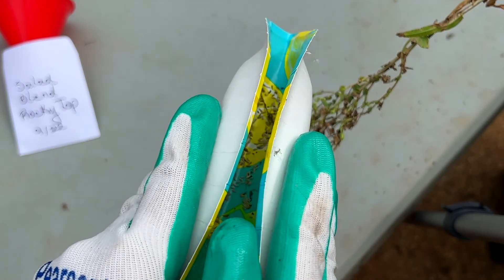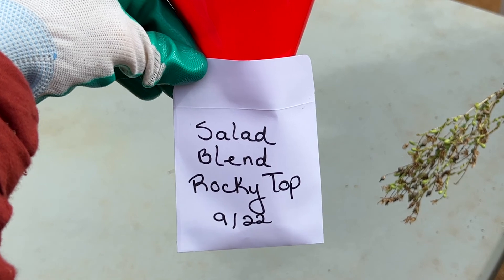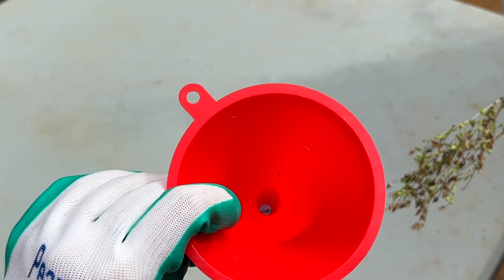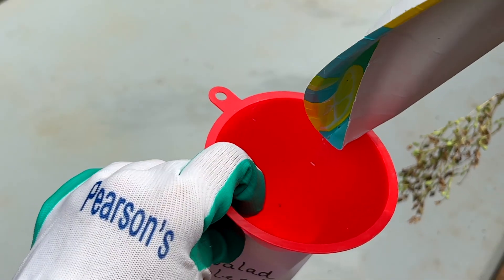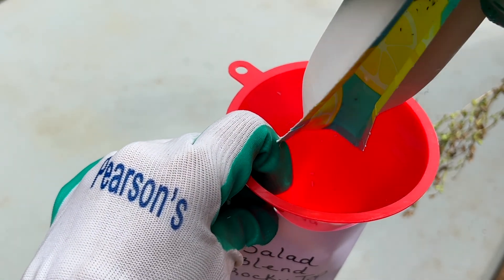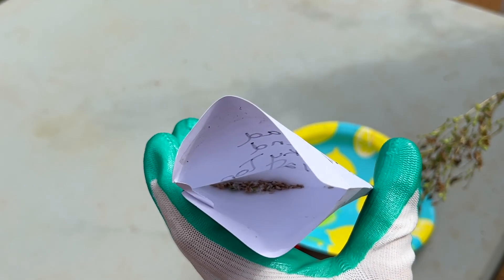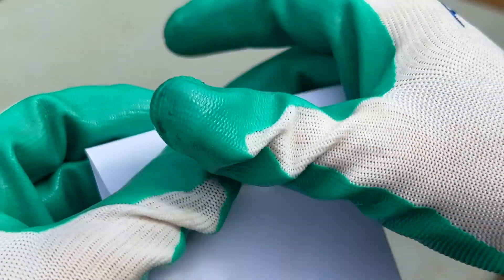Then you're going to bend your plate in half — this just keeps them from flying away everywhere — and then I use a funnel and stick it inside the envelope, because that way I lose fewer seeds on the ground. They don't blow away as I'm trying to put them in the envelope, and it works really smoothly. You can see they're all down in the bottom — worked out great, I didn't spill any on the outside.